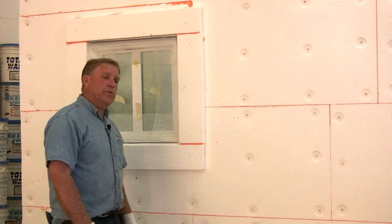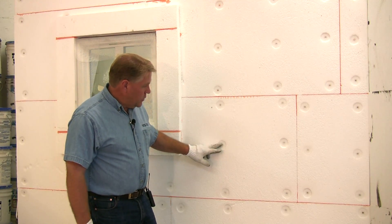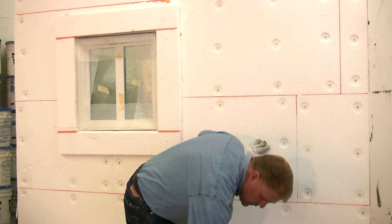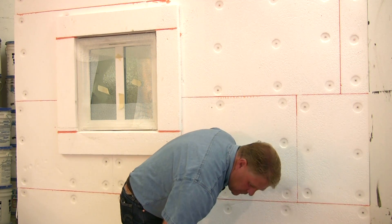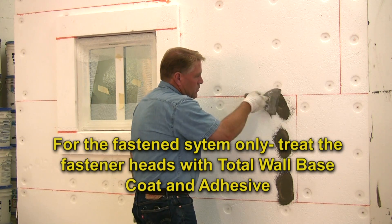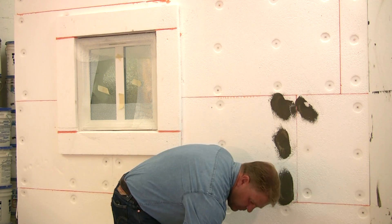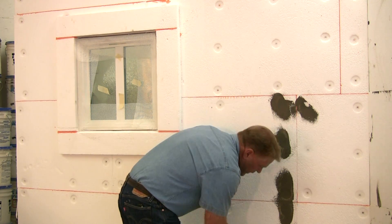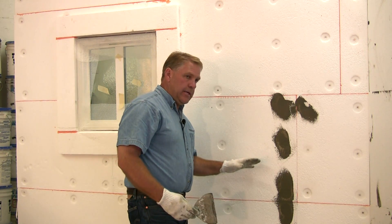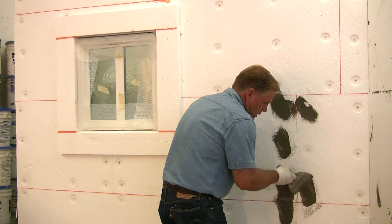Making sure that we have a completely smooth surface. After the rasping process is done, what you want to do is address the wind locks — remember we countersunk those in just beyond the face of the foam. We're going to take the base coat — T2000 or foam base adhesive — and just spot those wind locks, filling them up to the point where they're flush with the foam. If you don't do this, the base coat will actually shrink back as you put the fiberglass mesh on and that will show in the finish.